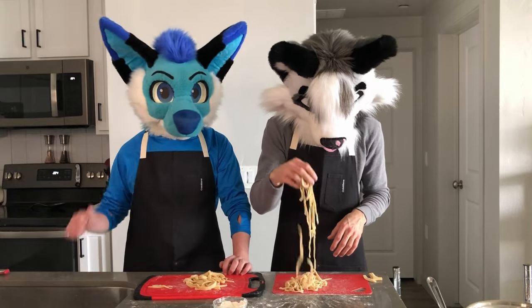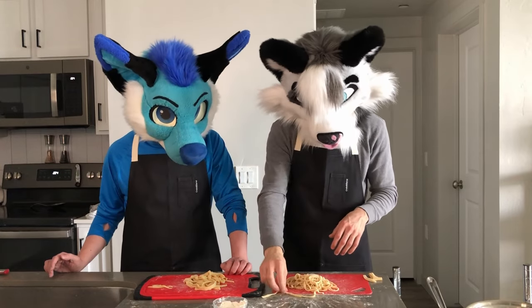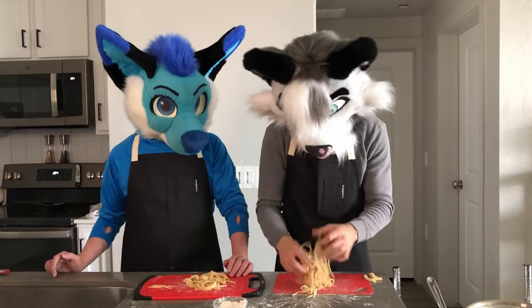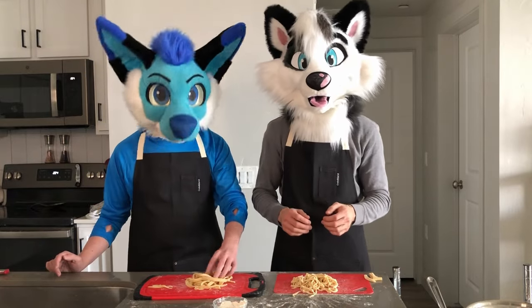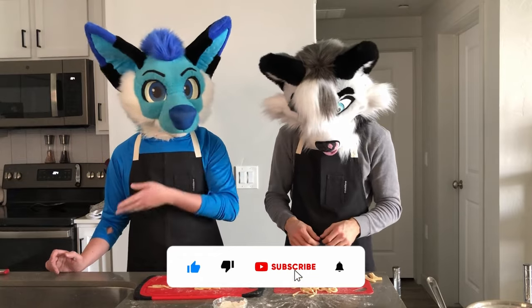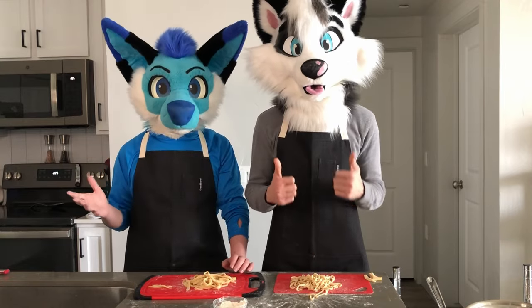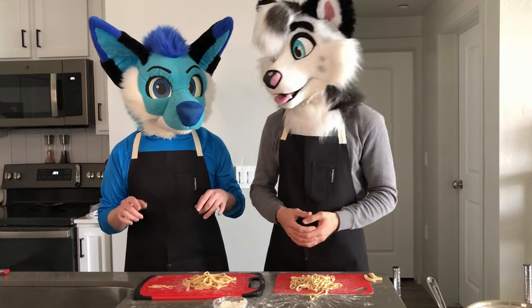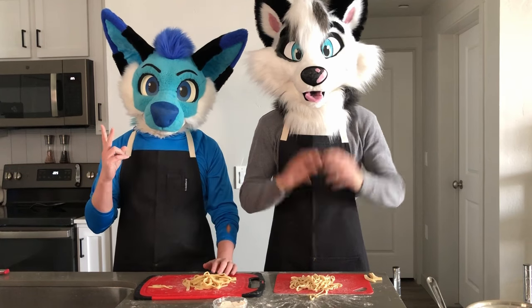I just realized I've been playing with the pasta this entire time - it's kind of satisfying and it keeps it from sticking together. That's how you make homemade pasta yourself rather than going to the store and buying it. Let us know in the comments if you tried this and how it went, or if you have any suggestions for future cooking or baking videos. We'll end it there and see you in the next video - bye!